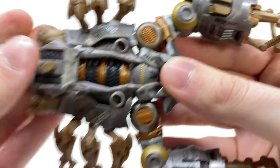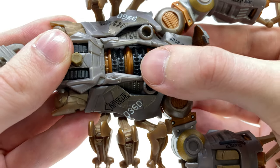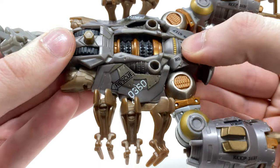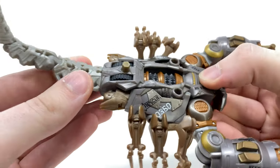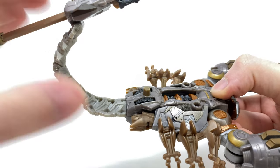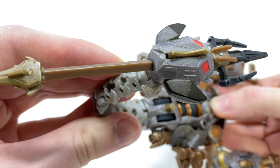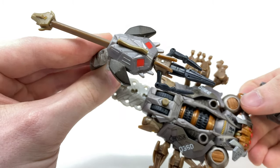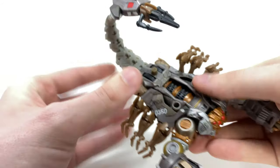As we come to the body of Scorponok, it is so damn movie accurate — they really did knock it out of the park. We've got the Decepticon insignia, the paintwork is terrific for a deluxe class, and we've got this almost grinder slash turbine section in the center which does actually rotate. We've got the scorpion legs off to the side, and then the actual scorpion tail, which I believe is the only part of this character they were able to sever in the 2007 movie. The sting also looks absolutely fantastic and kind of resembles a Decepticon face.